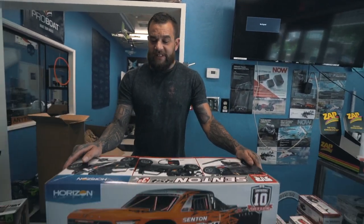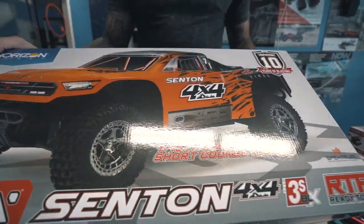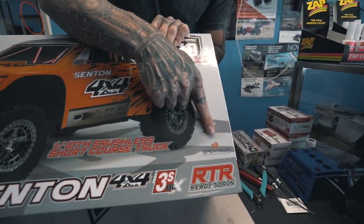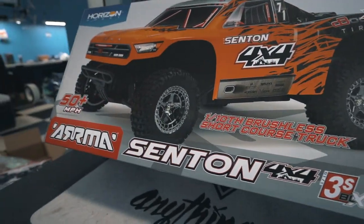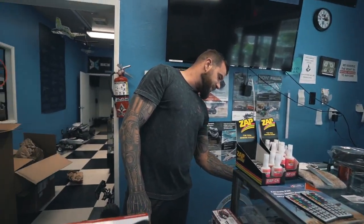What's going on guys? It's Ryan with AnythingRC and today we have the new Sentin that just came in. This is the 10th scale Sentin brushless. It comes with the Spectrum radio now and it also comes with the EC connectors — I think it's an ECI connector that it comes with now. So let's unbox it and see what comes in the box.